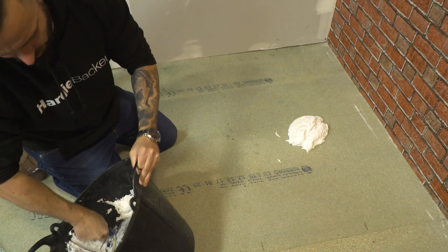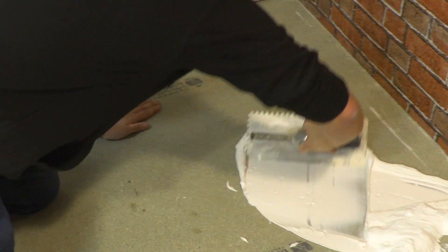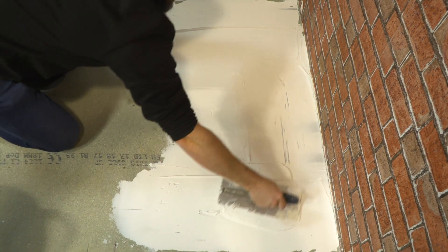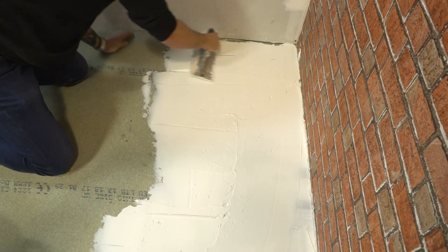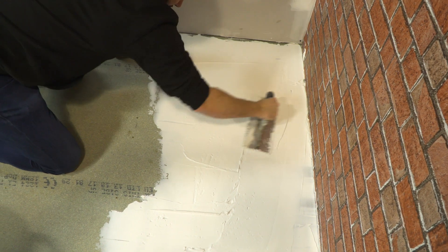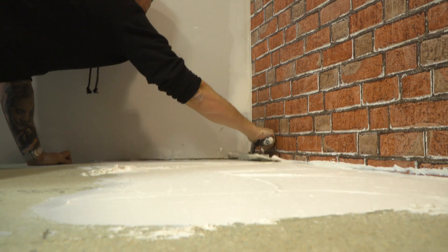So we're just going to get plenty on. I'm just trying to spread the adhesive as evenly as possible, making sure that if there were any voids I'd be filling them with adhesive, and then all I'm going to do is just notch it out.